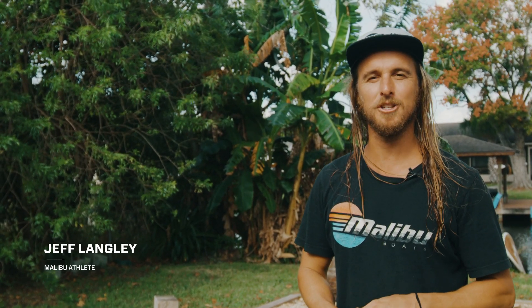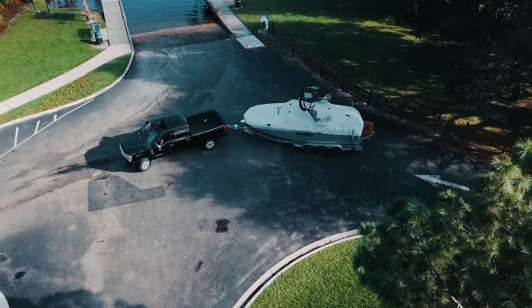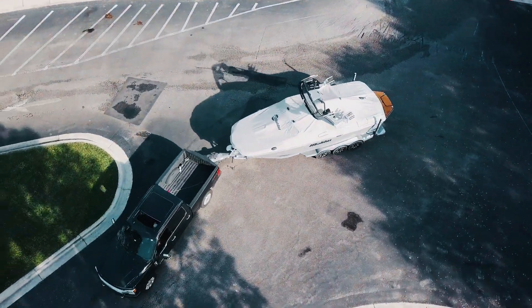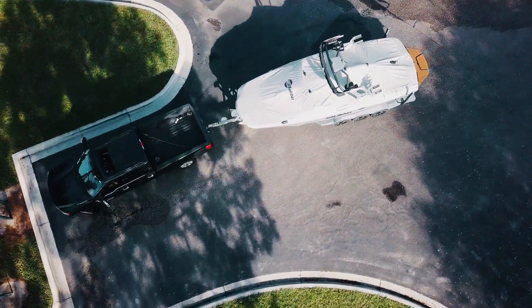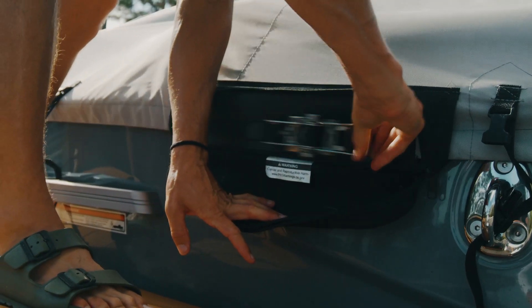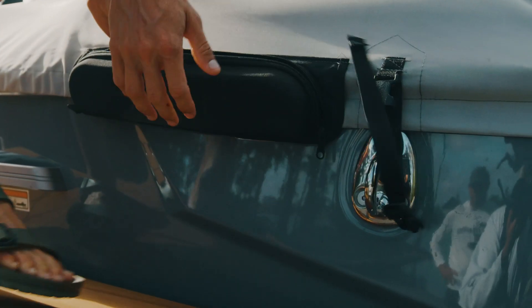What's up, I'm Jeff Langley, Malibu Factory Team rider, and here are some quick tips on launching the boat. Launching your new Malibu can seem intimidating at first, but it's relatively simple with these quick tips. Follow along and you'll be a boat ramp champ in no time. When you roll up to the boat ramp with your rig, find the staging area and get your boat ready to launch.